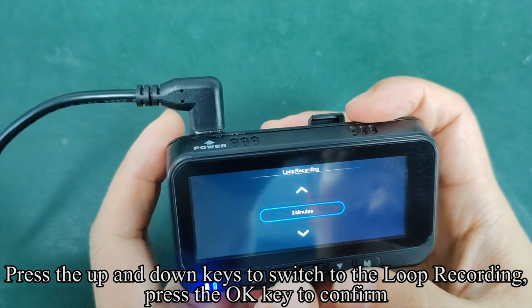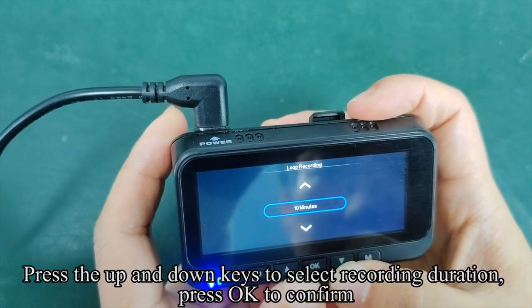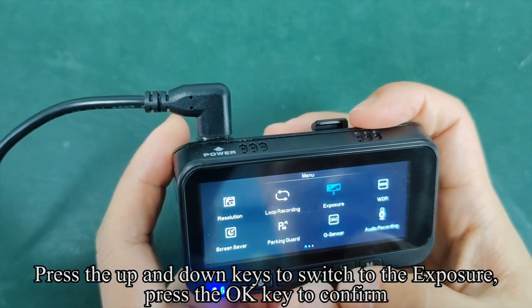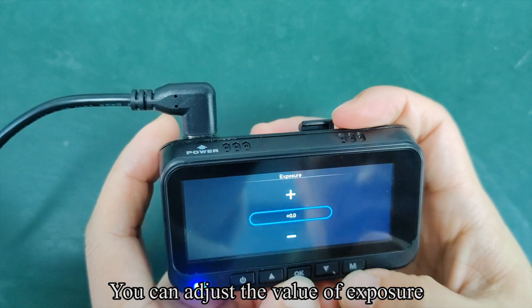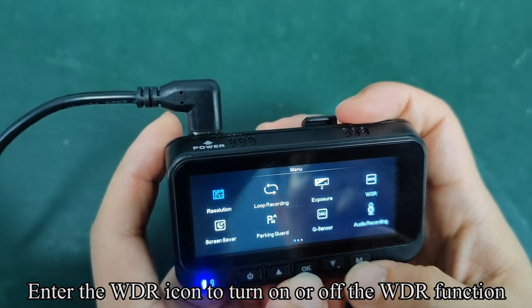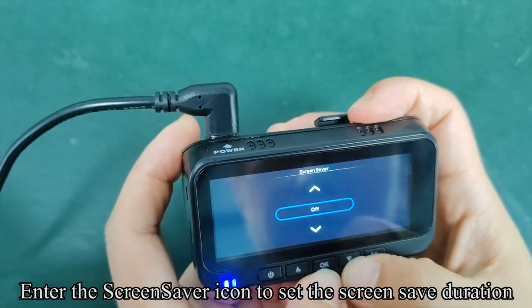Press the up and down keys to switch to loop recording and press OK to confirm. Press up and down to select recording duration, then press OK to confirm. Switch to exposure and press OK to adjust the exposure value. Enter the WDR icon to turn the WDR function on or off. Enter the screen saver icon to set the screen saver duration.